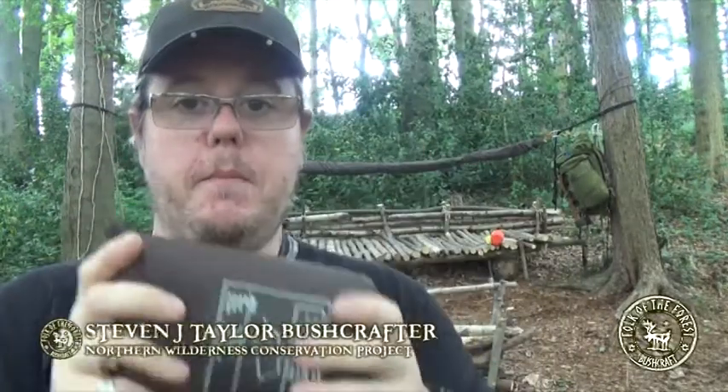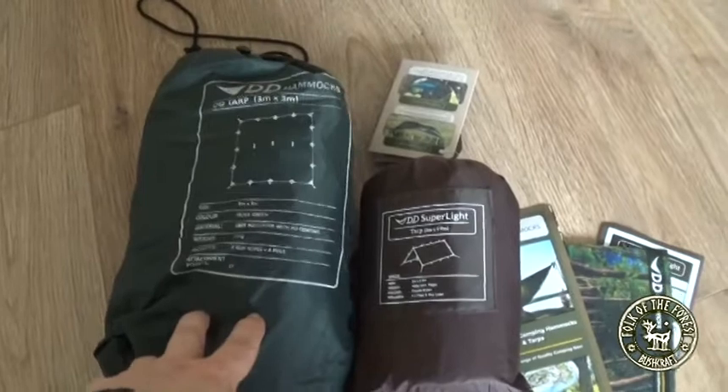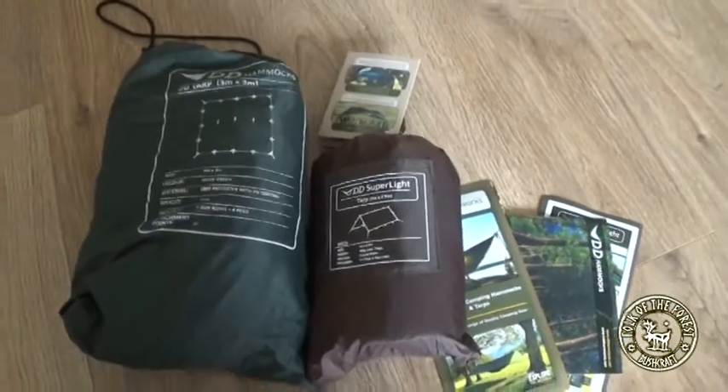DD Superlite tarp and it's tiny. I'm going to insert a clip now from when I was at home so you can see just what it was like next to the original. How cool is that?